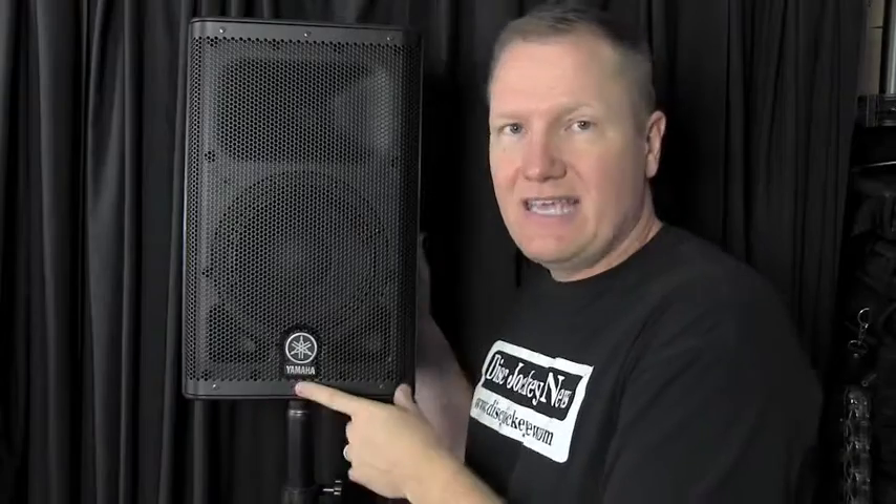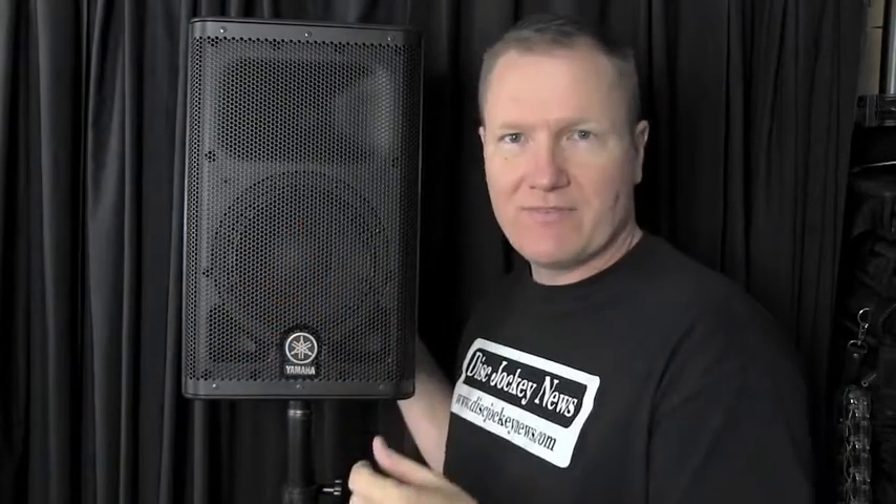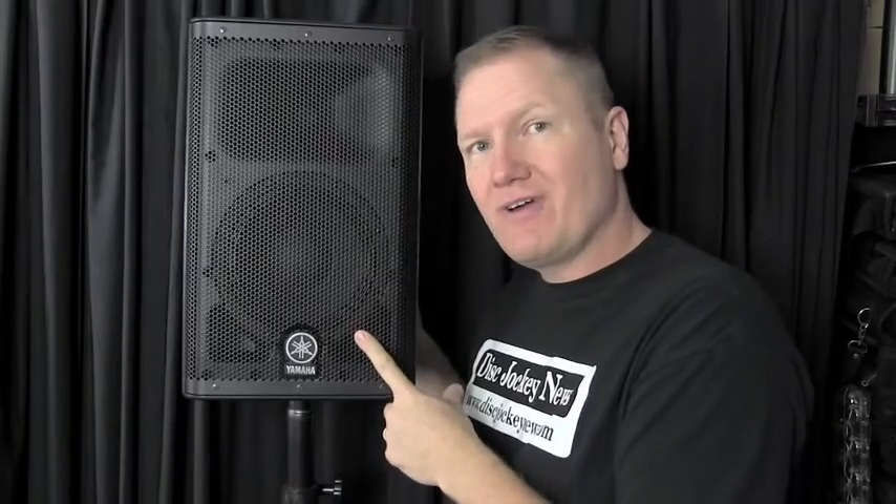What I have here is the Yamaha DXR8 — an 8-inch two-way speaker we've talked about in a few of our videos. I had an opportunity to actually run this in a real situation. I was in a nightclub playing the other night, and it was my first time being able to put these out somewhere where I could actually push them a little bit.